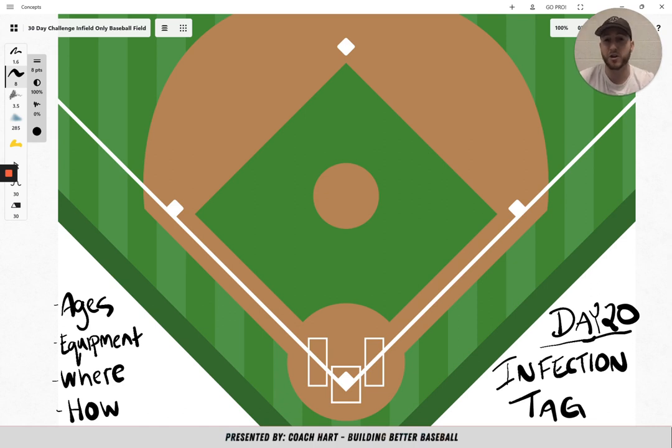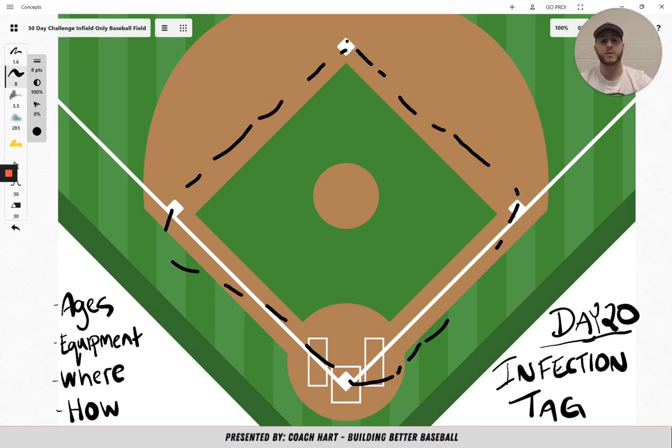For ages, I would say the younger grades, like maybe 5 to 8 or 9. The older grades probably aren't going to have too much fun with it. For equipment, you're not going to need any — all you're going to need is your team running around. I would say play in the infield in this area right here. With all tag games, I would just say to keep them contained. Keeping them contained makes it easier on the taggers so they're not running everywhere and it's almost impossible to tag people. You don't want them to get completely exhausted without actually playing the game, so keep them contained in the infield.